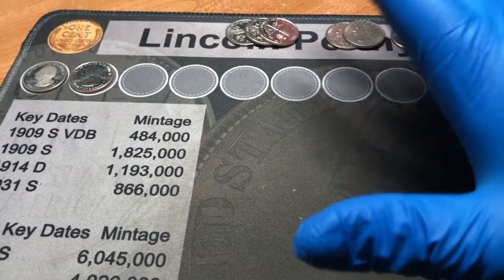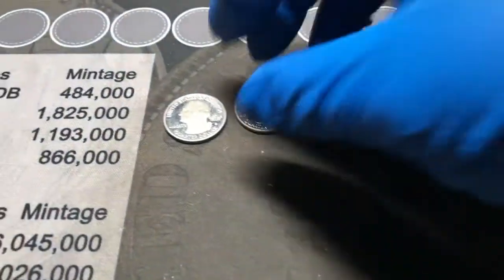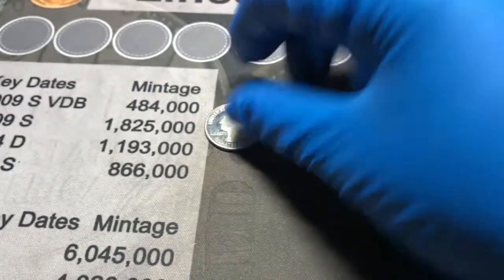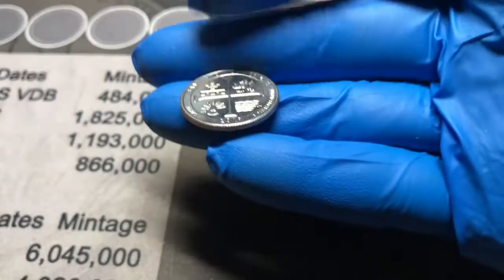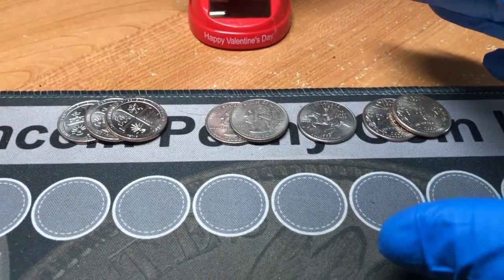All 100 rolls have been hunted, and we had those two finds right there. We have the proof — Apostle Islands from 2018 — and a 2019 West Point San Antonio Missions. We did have some other finds, but we are going to need the scope for those.